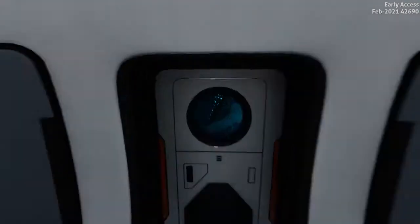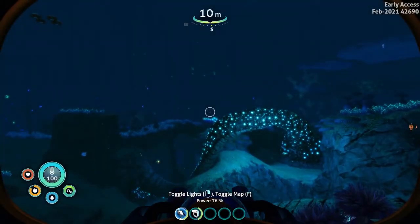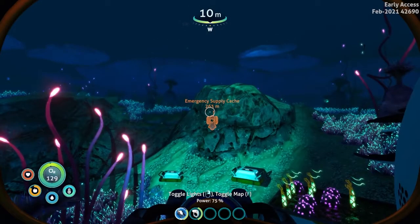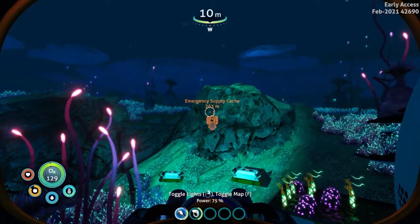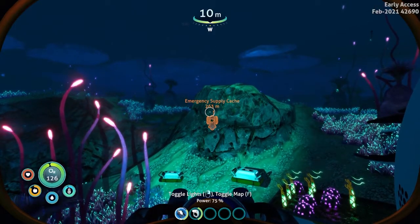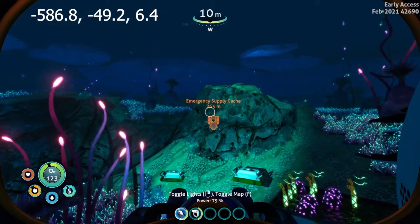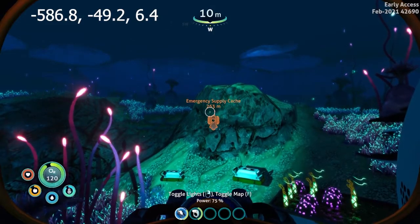Hello everyone, this is Solaria Games, and today I'm going to show you where to find the laser cutter parts in Subnautica Below Zero. One of the first points that you get is the emergency supply cache. There are some sea monkey caves which have sea monkey nests with a lot of awesome parts in there. I'll go ahead and put the coordinates up at the top and let's head over that way.